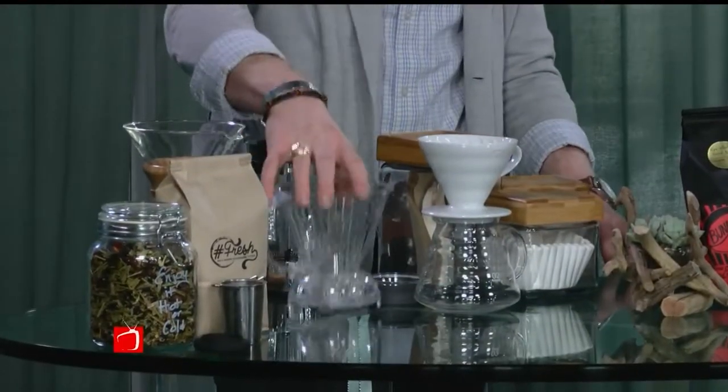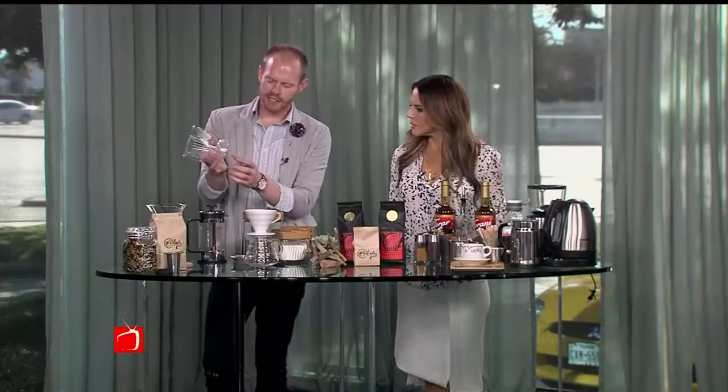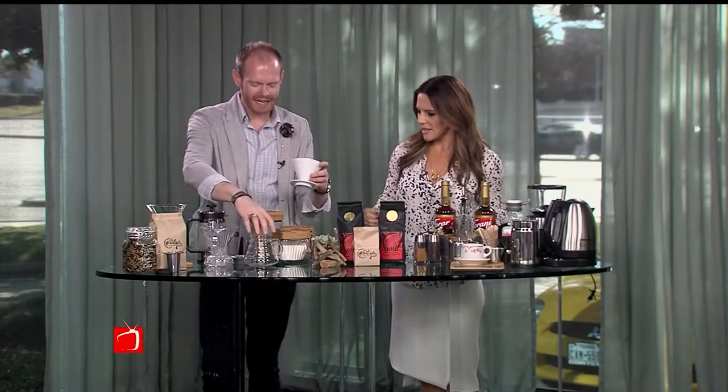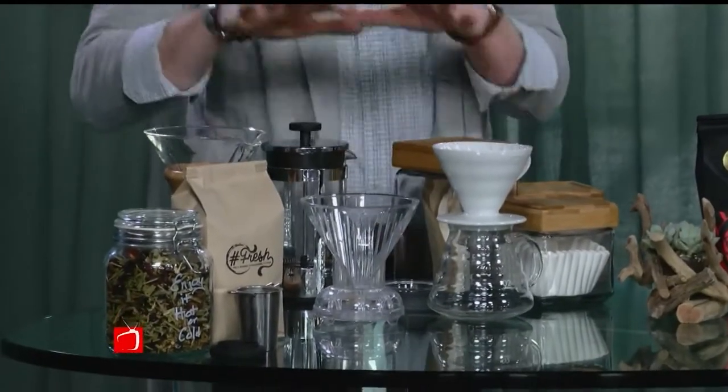After you grind, pick how you're going to do your extraction — whether you want to do a pour-over method. I brought our Chemex, a Clever, a V60, and a French press. This one here is kind of a reverse French press — the filter goes in, the coffee goes in, and there's a clever mechanism on the bottom that holds your water in place until you put it over your cup and then it releases. So you get to control your immersion. The Chemex has been around for a long time. If you want to use one of these methods and eliminate an entire coffee machine, you can — and you're going to get a better cup of coffee.